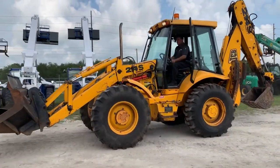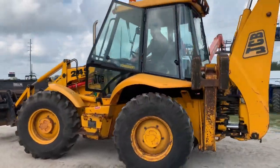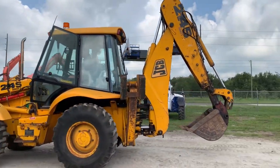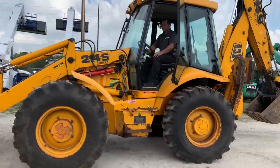Four-wheel steer works good. There's your crab steer. This is a government machine from Connecticut. It's got extend-a-hoe. The crab works good.